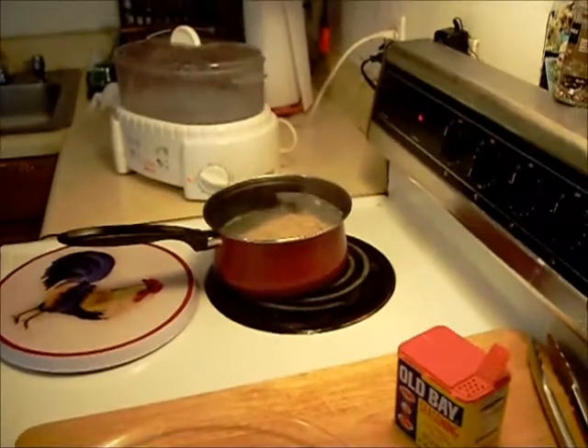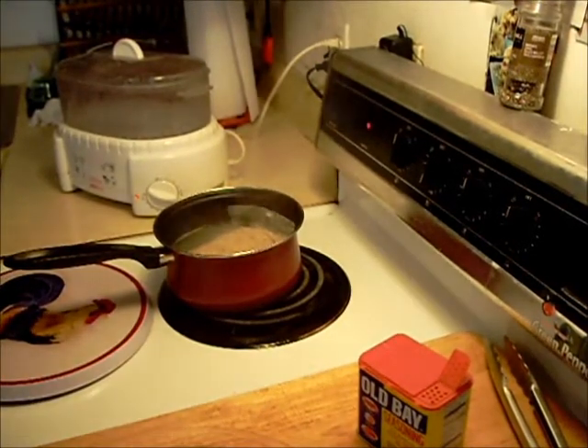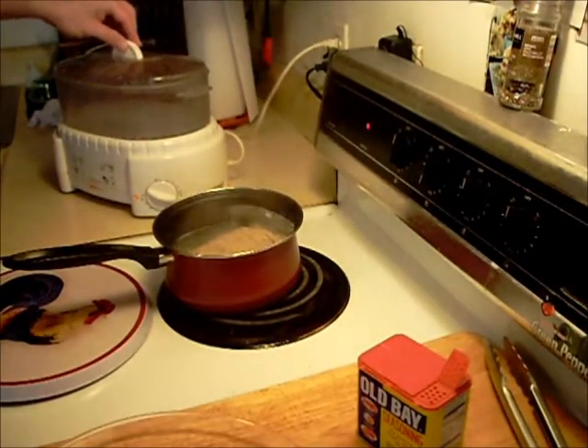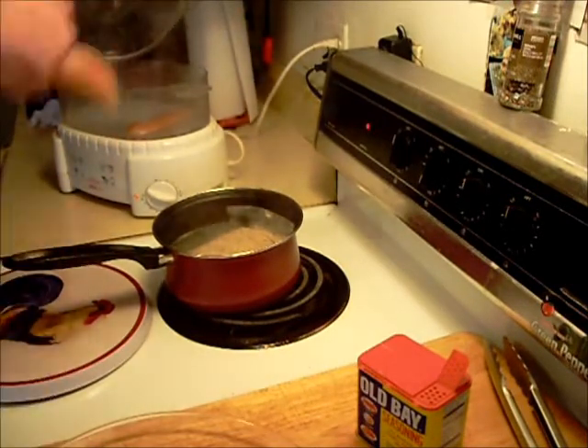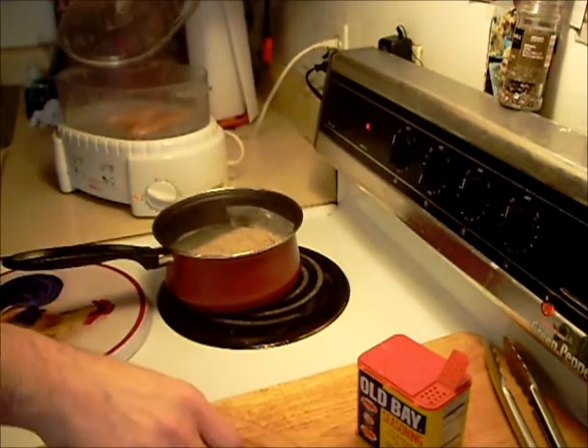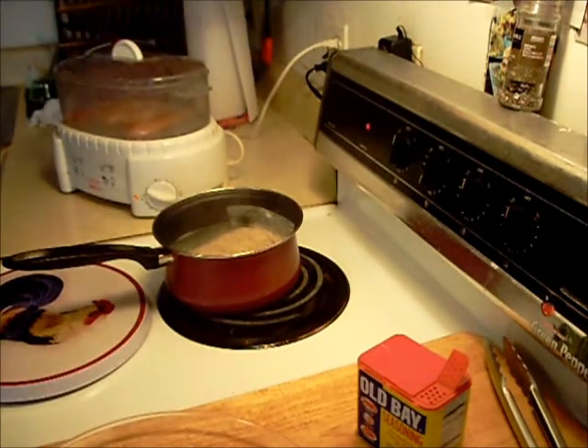Now the food steamer — there it is. Put the chicken in the food steamer. I got the rice going, and I'm going to steam the vegetables in the microwave. We'll be back when it's all done.